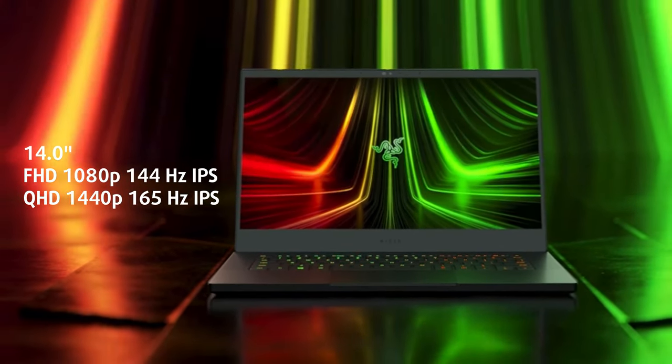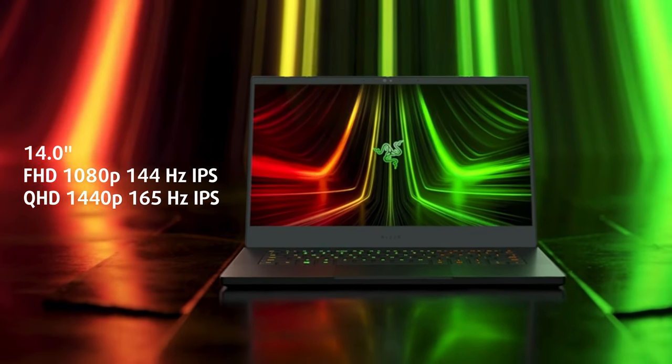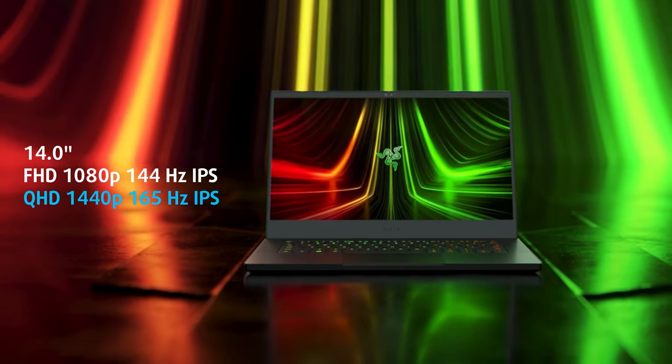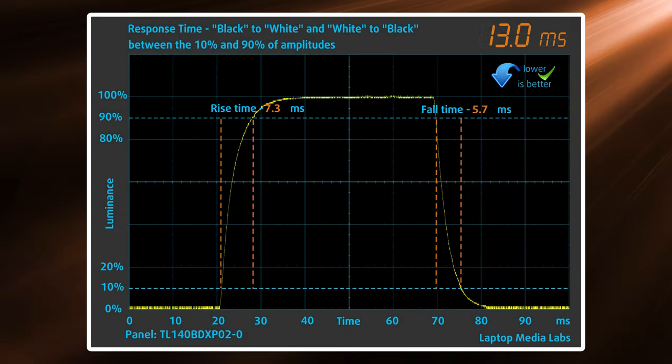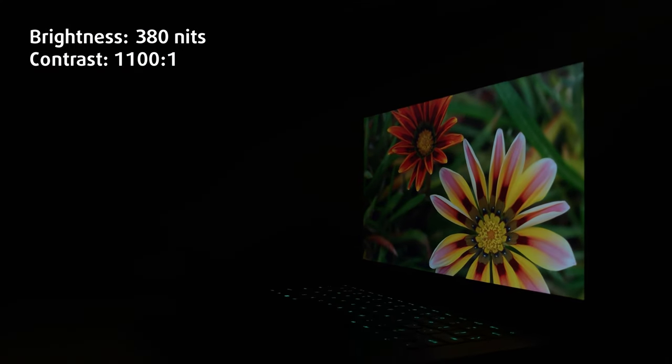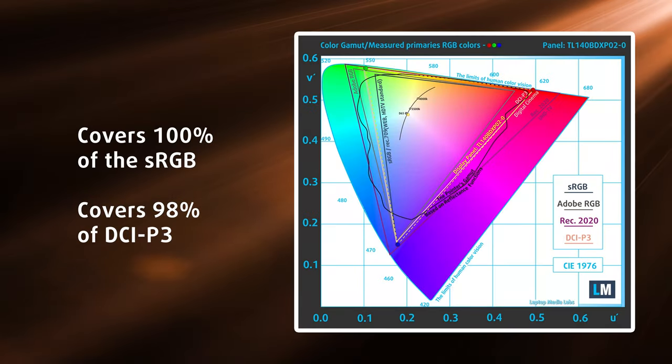The display on the Blade 14 is pretty good by itself, with a QHD resolution and a 165 Hz refresh rate. It's a great panel, with a fast 13 ms response time and 380 nits of brightness, which is good enough even for outdoor use, as well as 100% sRGB and 98% DCI-P3 coverage.